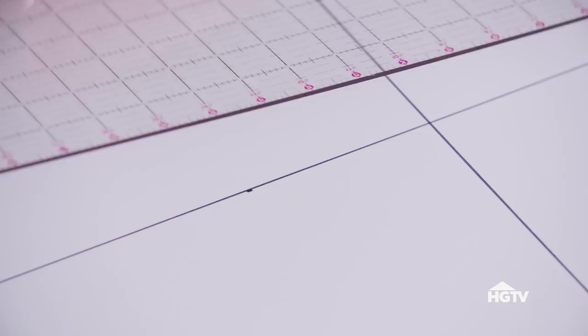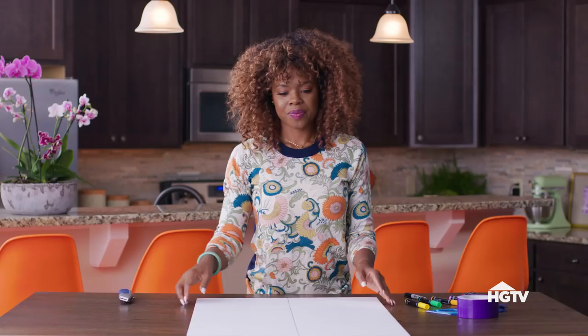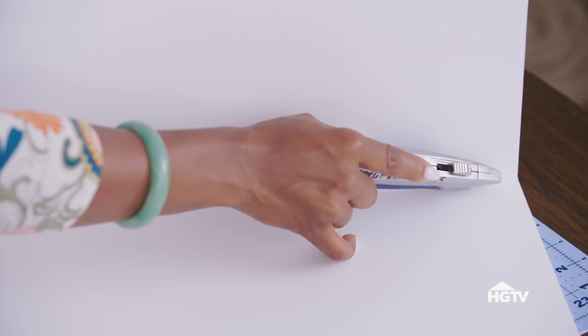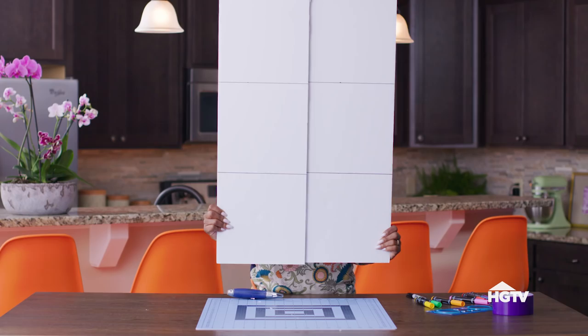With all of our 10x10s marked out and ready to be cut, here's a super easy tip on how to cut through this thick foam board. You're going to take your utility knife, simply stick it into the foam board, and cut just enough to give it a nice score. Once you have your first score in, with the fold we just created, take the same utility knife and cut right into that crease on the opposite side. Voila! Our board is cut in half and ready to get the rest of these 10x10s cut out.